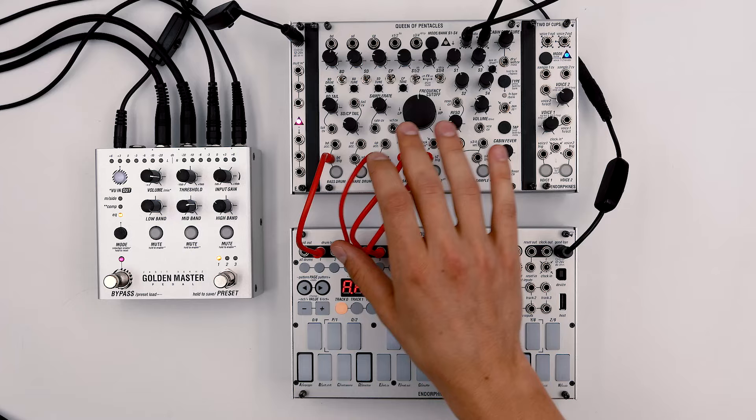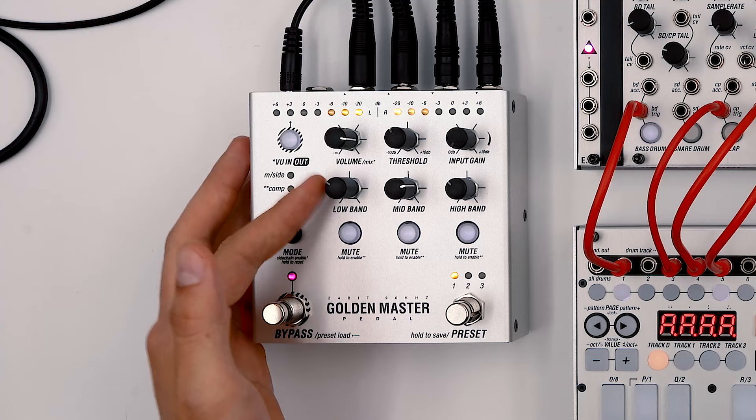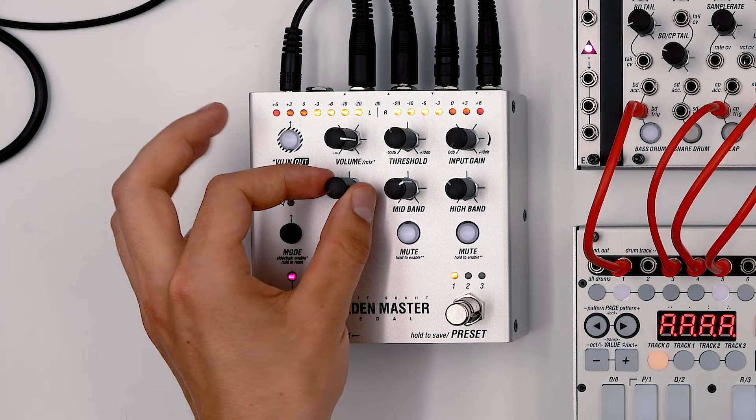Now to make everything sound a little bit more punchy, let's start editing the Golden Master pedal. So let's start the sequence, enable the compressors. I would also like to boost the low band EQ, maybe a little bit of the mids, then we go to the compressor, and here I'll just apply gentle compression on each band.